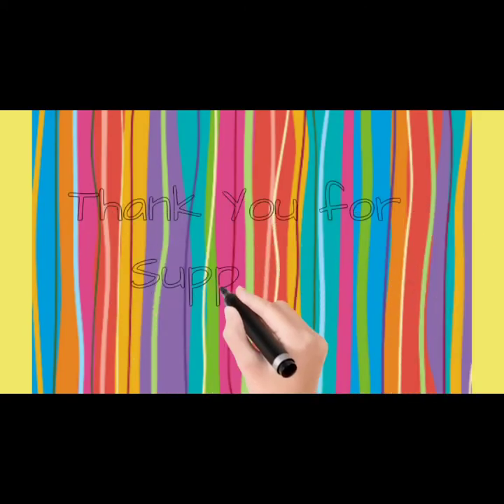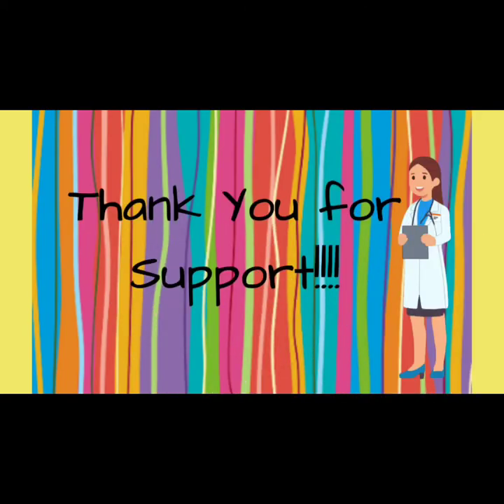Before proceeding, I would like to thank you all for your support. This chapter's ready-to-read notes are available on our Instagram page and Facebook page, the link for which is in the description box.